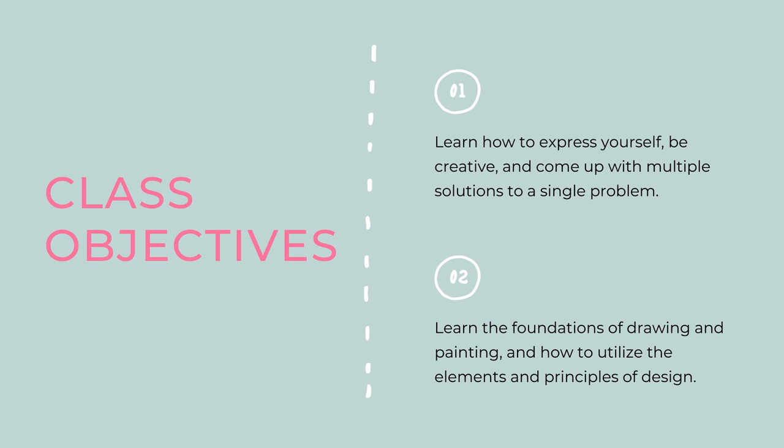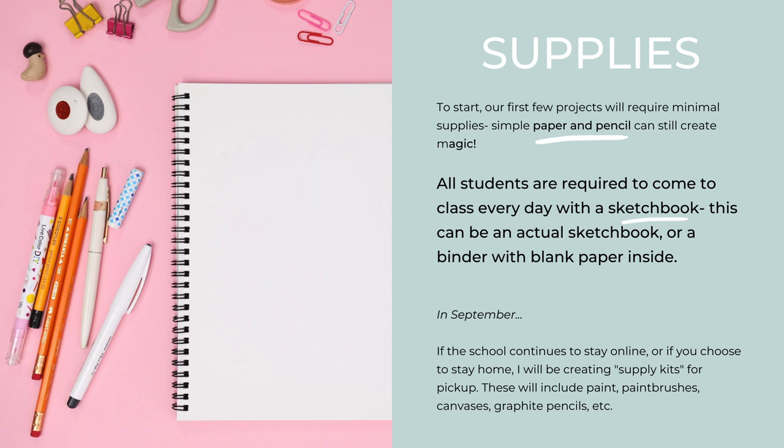The two objectives that I have for all of my classes are: first, to learn how to express yourself, be creative, and come up with multiple solutions to a single problem; and second, to learn the foundations of drawing and painting and learn how to use the elements and principles of design.